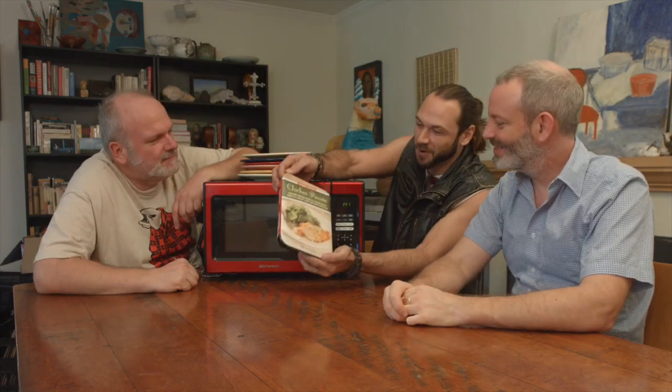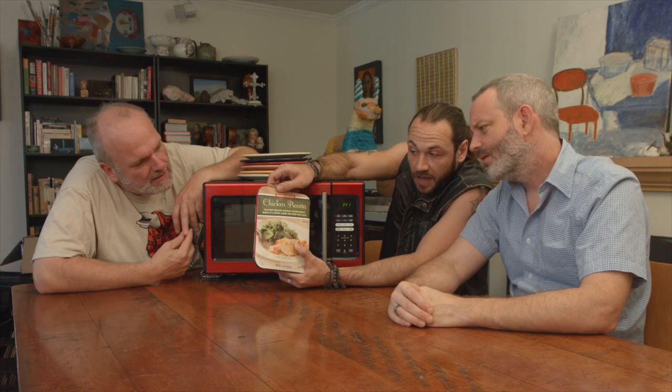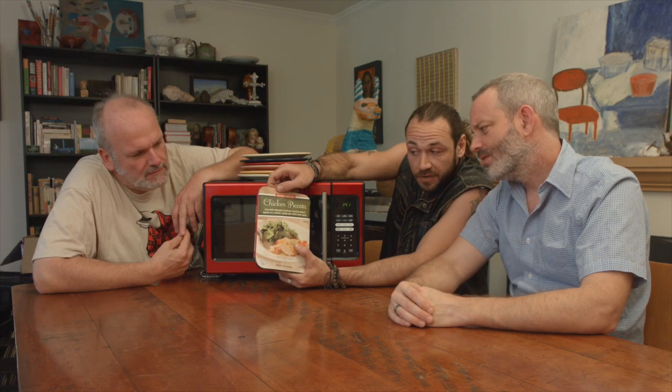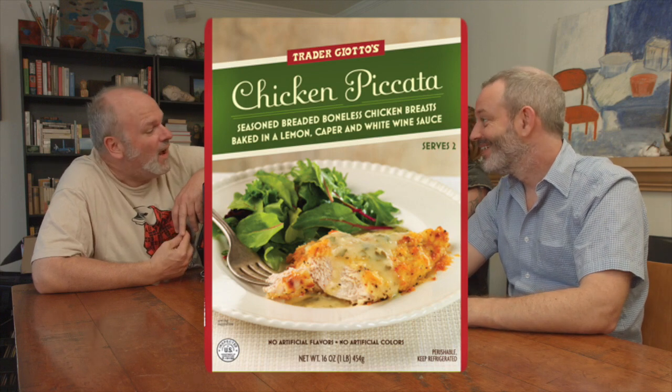Hey guys! I brought you Trader Joe's chicken piccata. Chicken piccata — seasoned breaded boneless chicken breasts, baked in lemon, caper, and white wine sauce.